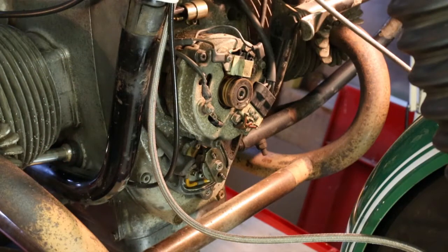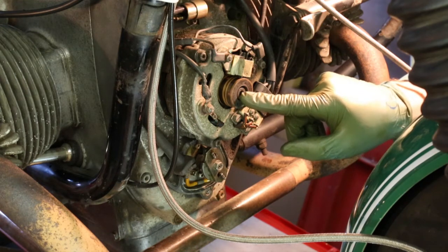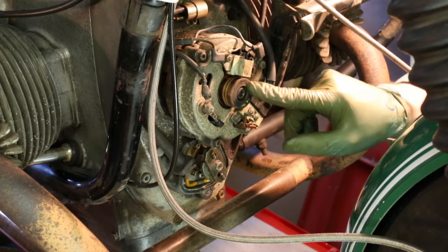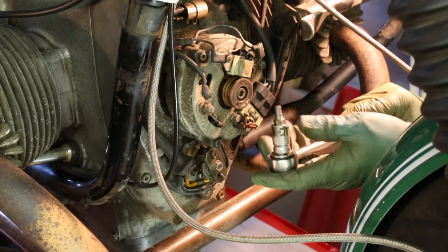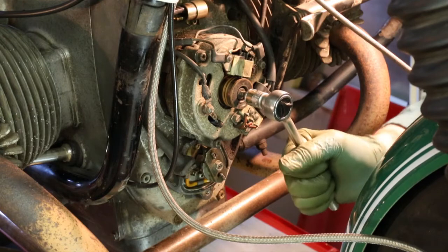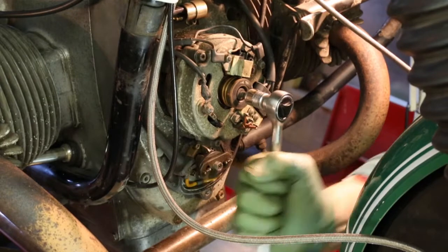Now the spark plugs are out, we can turn the engine over quite easily with a 6mm allen key in the centre bolt here. Remember this goes into the end of the crankshaft and it's the rotor of the alternator. I have a 6mm hex head driver in a 3/8-drive ratchet and you can see it's quite easy to turn over.